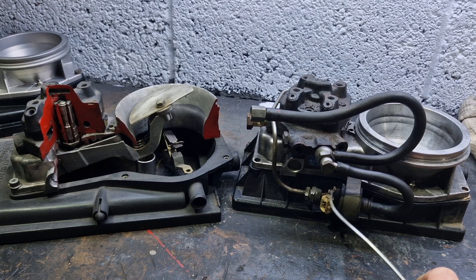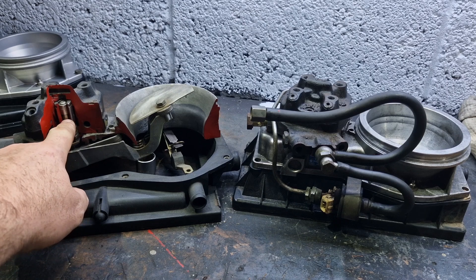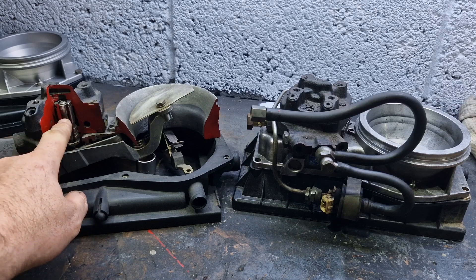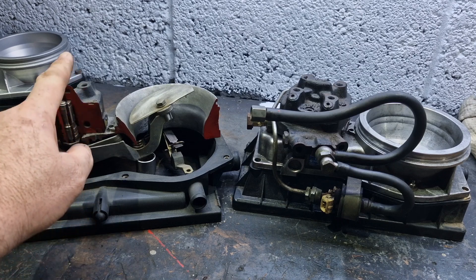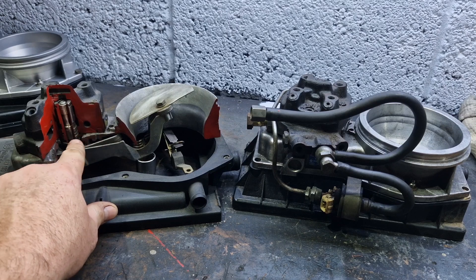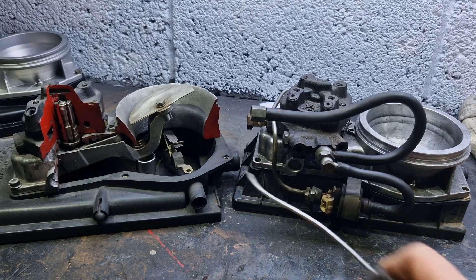Our diaphragm is at a set deflection with fuel going out the injector. The control box tells the frequency valve to leak off system pressure from the bottom. It takes pressure off the bottom, but fuel volume is still going through to the top. With 0.2 bar less pressure acting on the bottom of the diaphragm, the fuel going through allows the diaphragm to deflect slightly more, which in turn allows more fuel out. Even with the same fuel pin position sending the same amount of fuel, losing pressure at the bottom means the diaphragm moves further and lets a bit more fuel out.